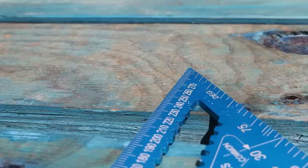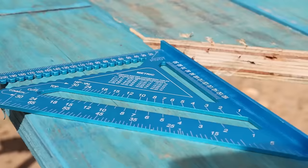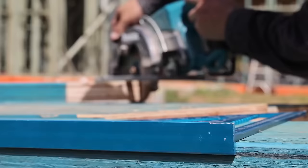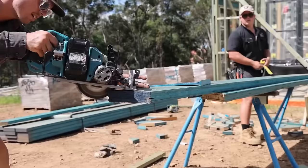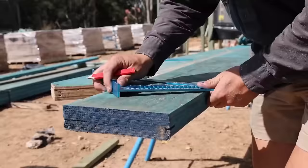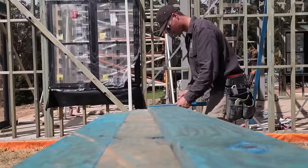Available in various sizes, including 7 inches and 12 inches, OX-rafter squares are versatile additions to toolboxes. Their combination of accuracy, durability, and versatility makes them an excellent choice for those seeking high-quality rafter squares.